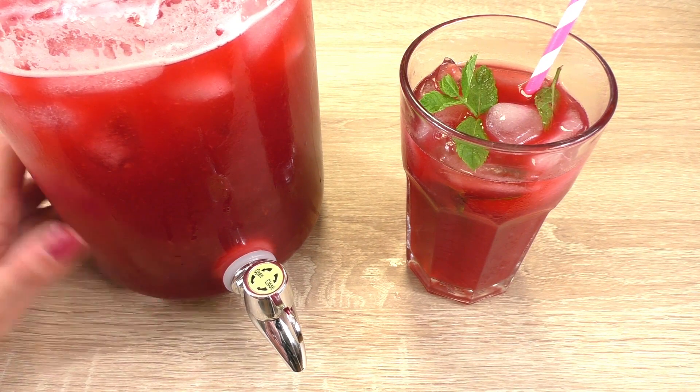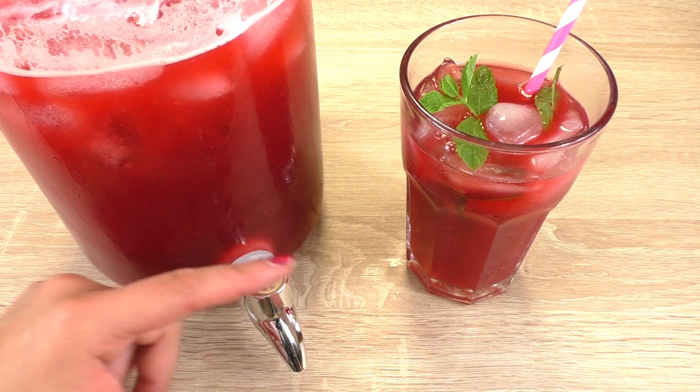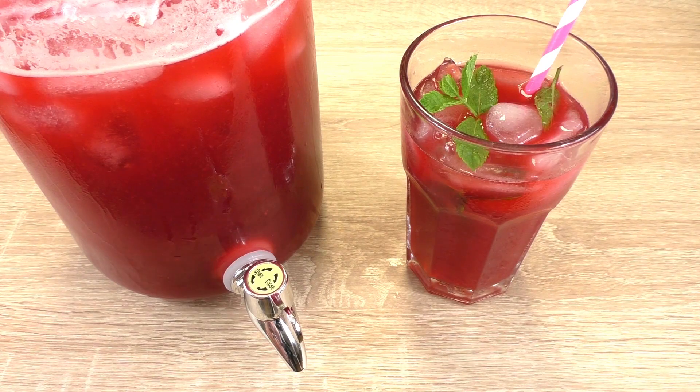I've got this huge jug over here which I think is a good idea for iced tea. It has a tap underneath and you basically twist it, put it on the edge of the table, hold your cup underneath, and it will pour out. It's wonderful.